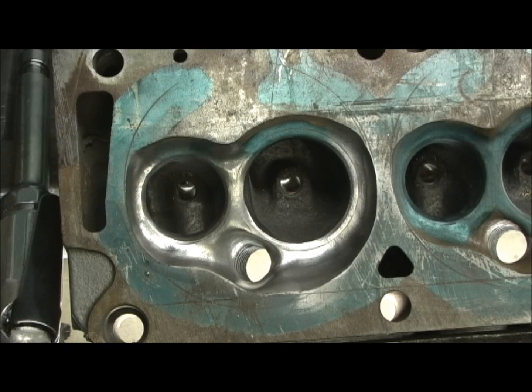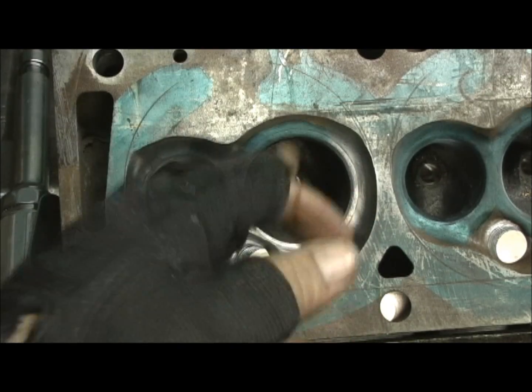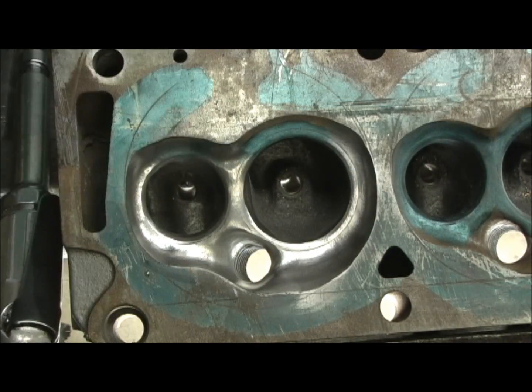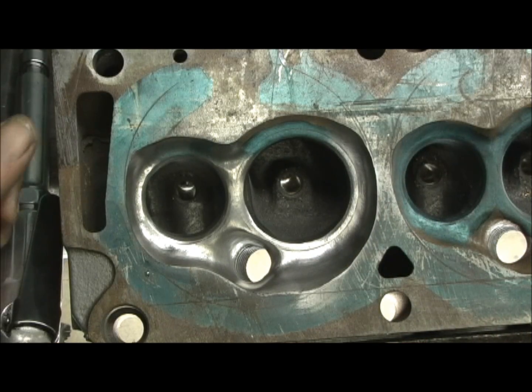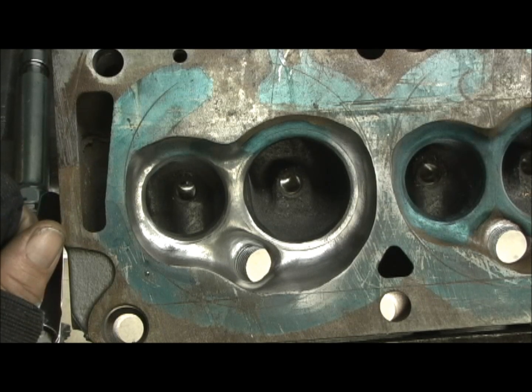So let's go ahead and conclude it, and then we're going to have to reset the bowls again. After you do the valve job, you've got to go back in there and do the bowls again — reset and blend it — because the 60 or 70 degree seat will mess up the bowl transition. And we get to carry it to the customer tomorrow.